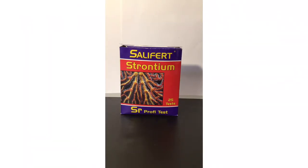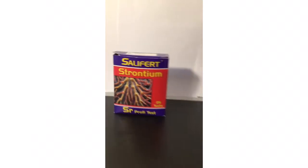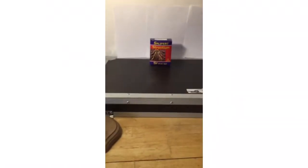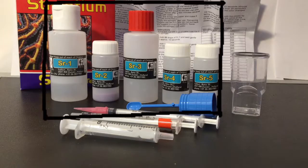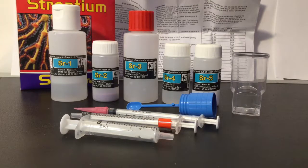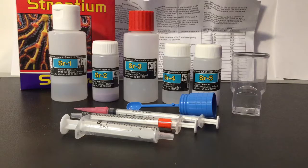Here's how I made this instructional — just a nice-looking backdrop, a cover to one of my boxes, and a light so you can see what's going on. Here are the contents inside your strontium test kit: five bottles labeled SR1 through SR5, a blue measuring spoon, a labeled syringe with red tape on it, an unlabeled syringe with a pink plastic tip on it, and your water sample syringe.